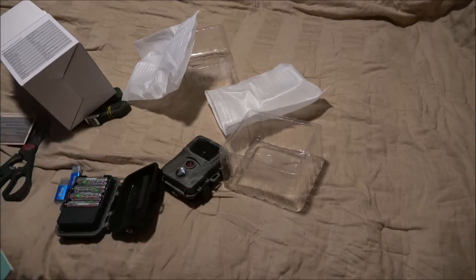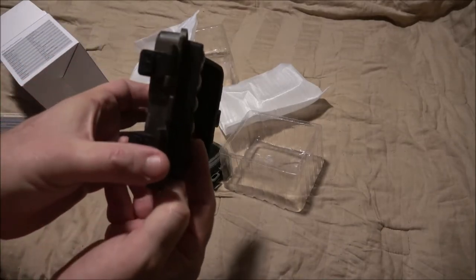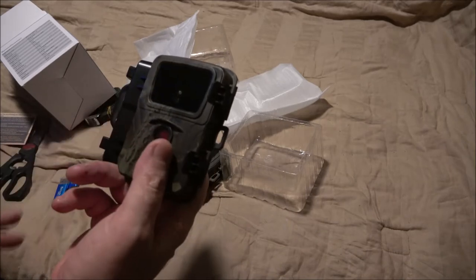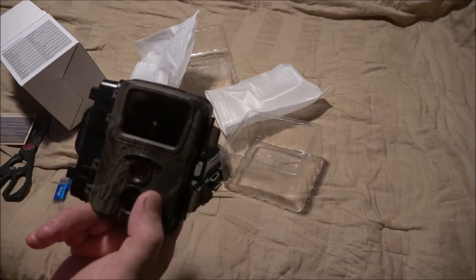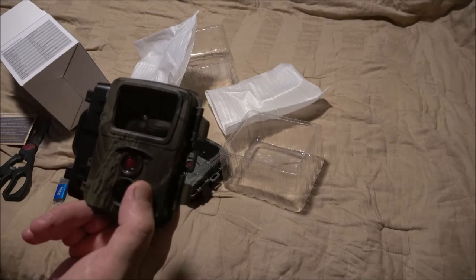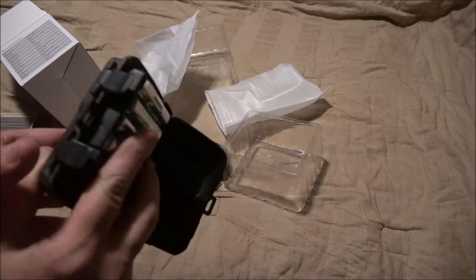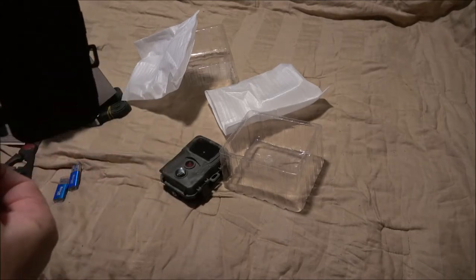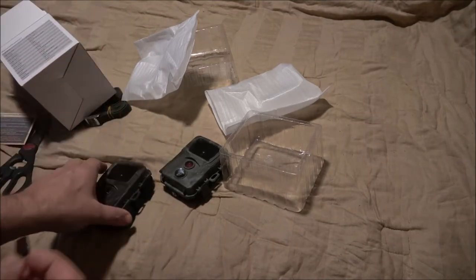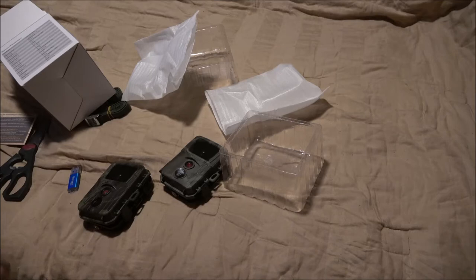I'm going to go ahead and do that right now while you guys are watching. The card's in, we're going to turn it on. It was supposed to blink twice — there's one blink — it didn't say what color, just that it would blink twice. I guess that's the two blinks. Now we shut it off and take the card out, because if you don't shut it off it says it could wipe out whatever's on the card. The biggest card you can put in it is 32 gig.